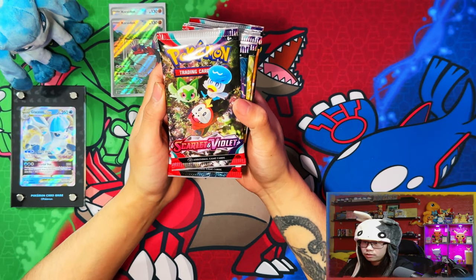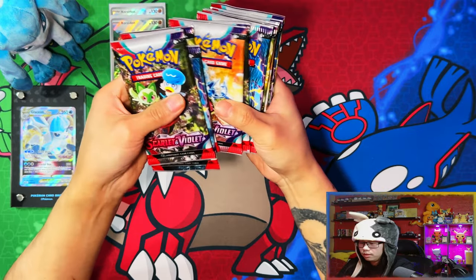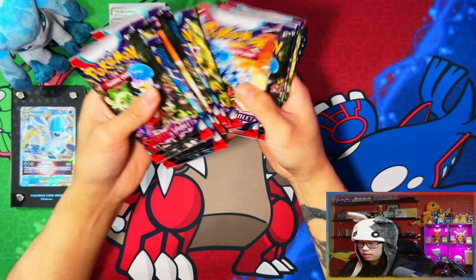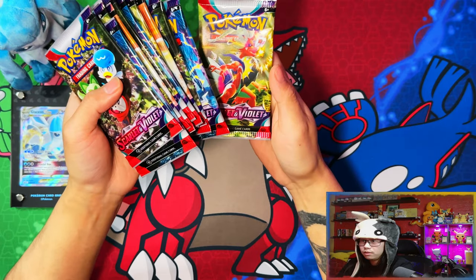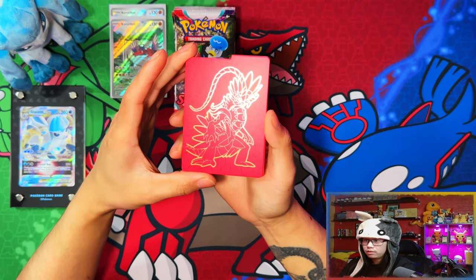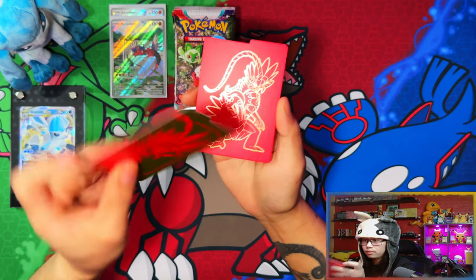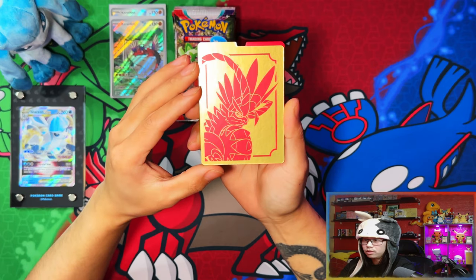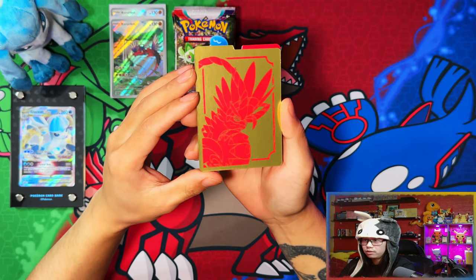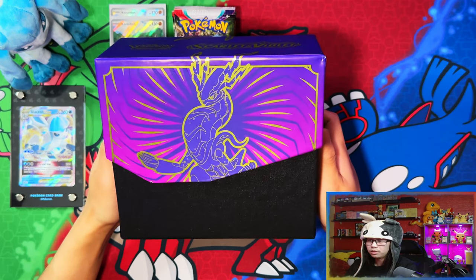You also get 11 packs now instead of 10, so they give you one extra pack. One, two, three, four, five, six, seven, eight, nine, ten, eleven — there you go. And here are the thick dividers — red and gold on one side, gold and red with a close-up of Praridon on the other.